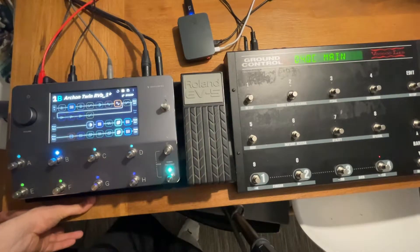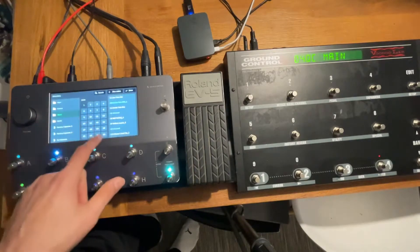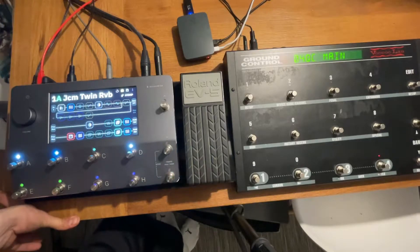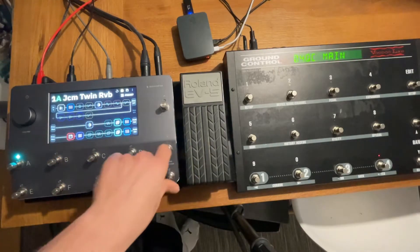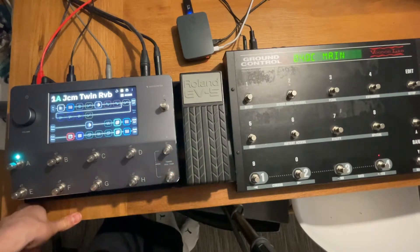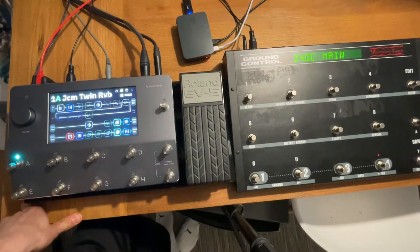Hello everyone. This is going to be just a quick walkthrough — the full project description will be in the comments. I've been working on this for a few hours just as a do-it-yourself hobbyist kind of thing, trying to extend the capabilities of the Quad Cortex, because people are requesting many features and we can't get them all in time.